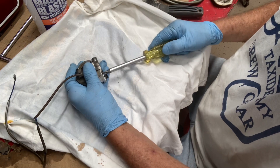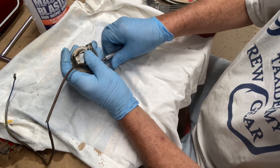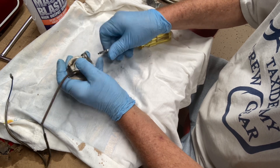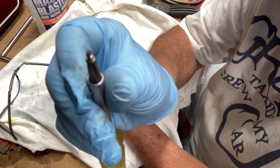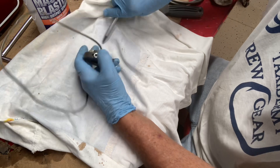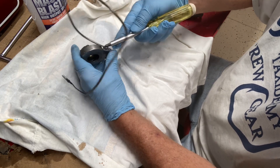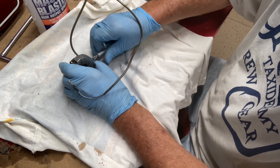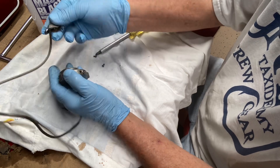I finally bit the bullet and bought a real JIS screwdriver tip — the whole set actually. I always used Phillips head before, but these do bite better, no doubt about it. Japanese Industrial Standard screwdriver — JIS.